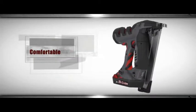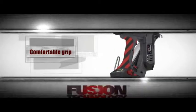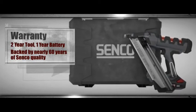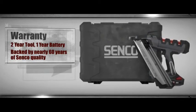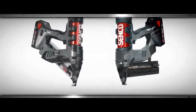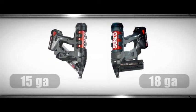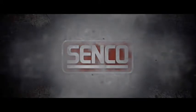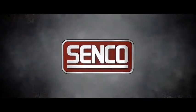At just over 6 pounds, with a comfortable over-mold handle, these tools won't slow you down or wear you out. The 5-way reversible belt hook even lets you put the tool where you want it, so it's ready when you need it. And it's so durable, it comes with a 2-year tool warranty. If you're sick of spending $300 a year on fuel cells, or dragging a compressor hose around, pull the trigger on the industry's first true cordless pneumatic nailer. With Senco Fusion Technology, compared to this, everything else is just a glorified hammer.